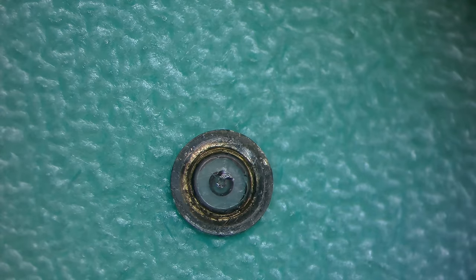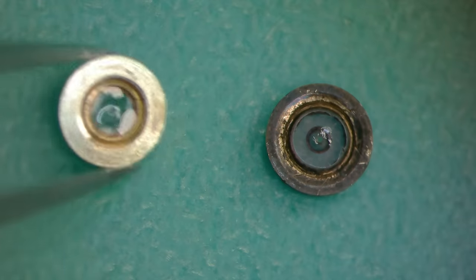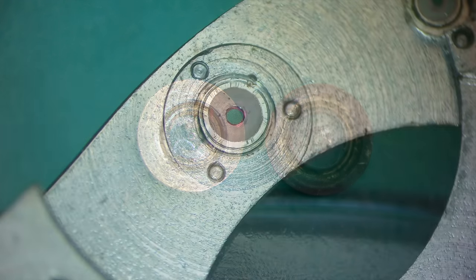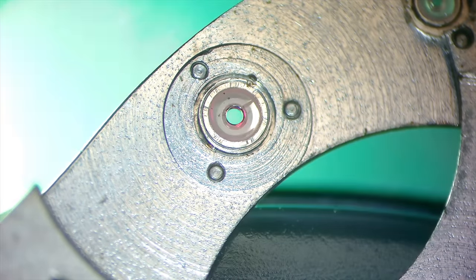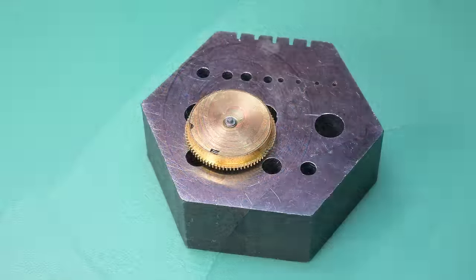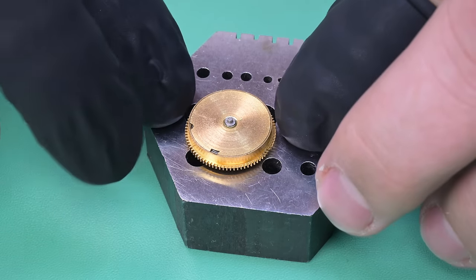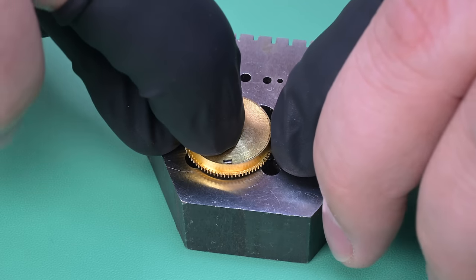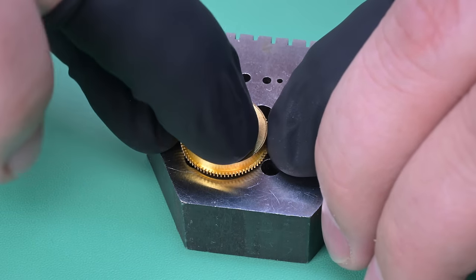Here's my replacement jewel — super clean and undamaged. Thankfully we were able to source all the jewels we needed. The second damaged jewel was cracked — it's the jewel in the barrel bridge for the center wheel. You can see the crack at about the two o'clock position when we shine a light underneath it. The third damaged jewel was the setting jewel for the escape wheel on the train wheel bridge — also damaged and going to be replaced.